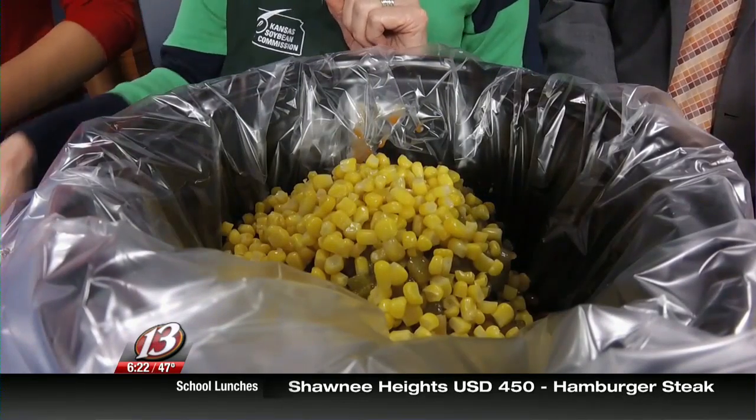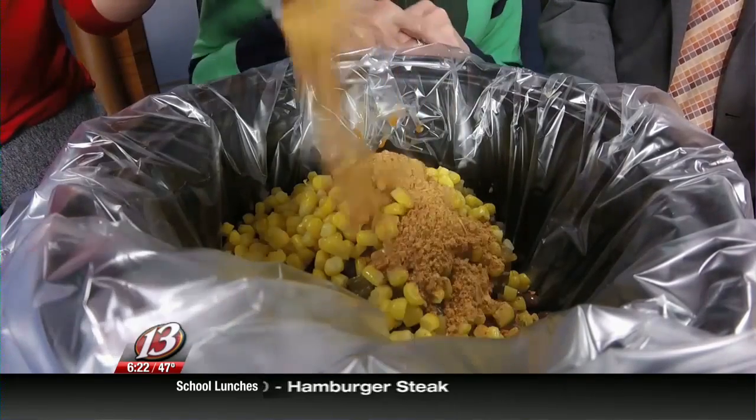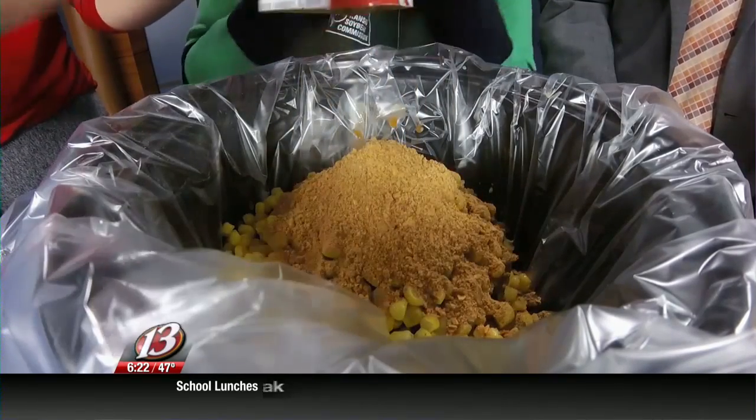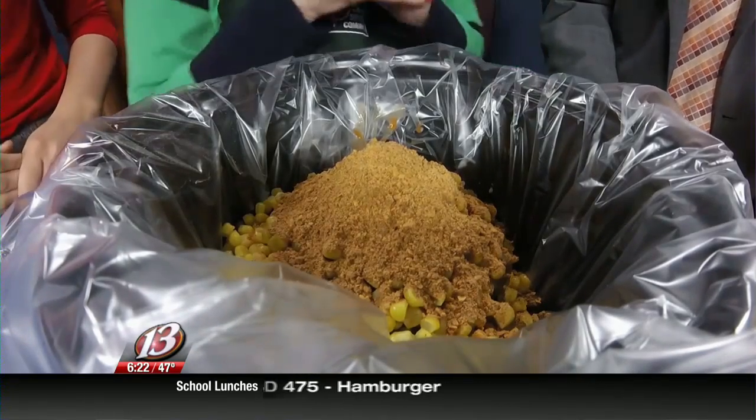You have your seasoning — this is one package of taco seasoning. I have used a gluten-free seasoning that you can get, because I have a daughter that needs it for celiac. So you can do that, and this would make that recipe gluten-free. Yeah, make it your own.